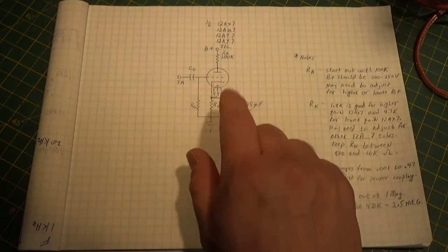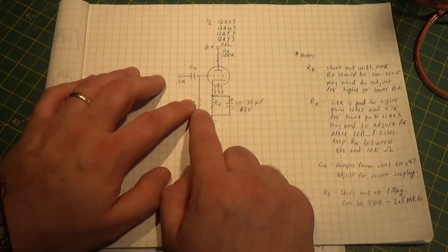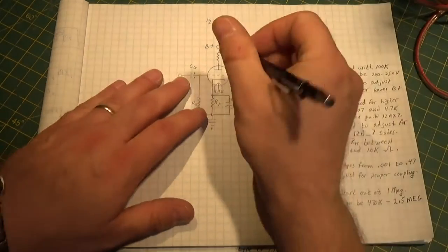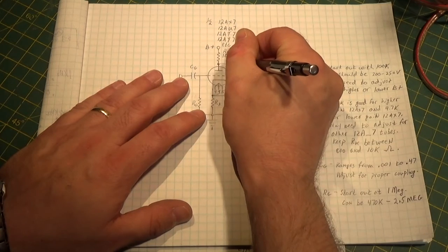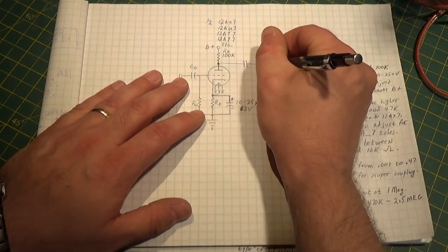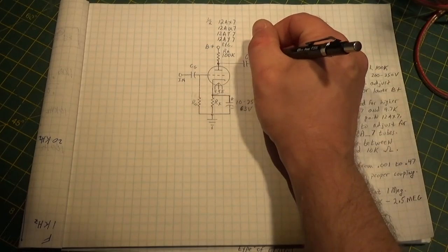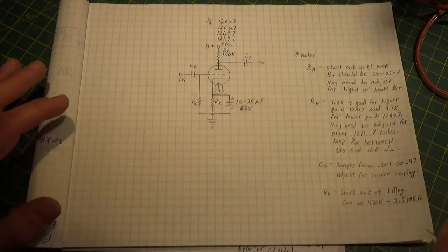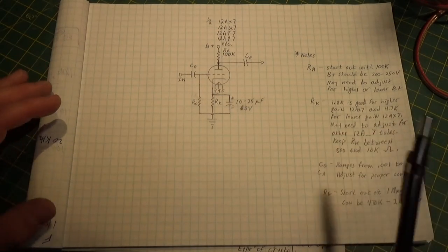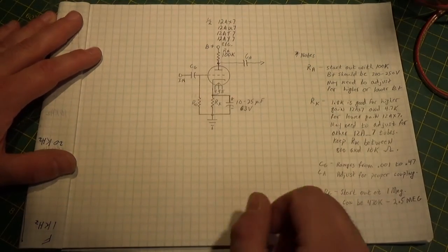I'm going to talk a little bit about how I work with this. It's a very simple design - as you can see, three resistors, two capacitors. And actually, let me freehand draw one more. So we come out here and that goes into your next stage - that'll be your anode capacitor, CA. So really three capacitors, three resistors. Couldn't be simpler. And what this is, is half of a standard triode tube.